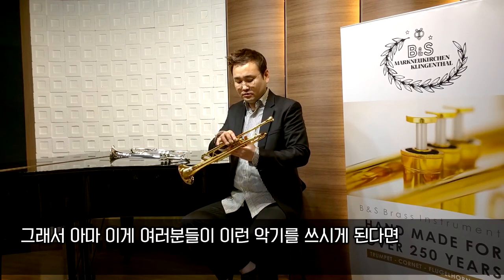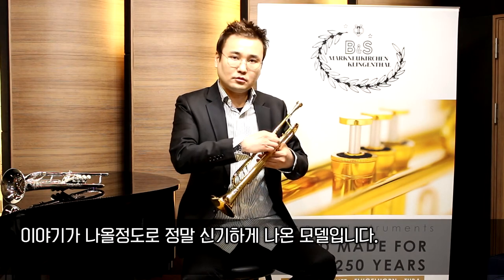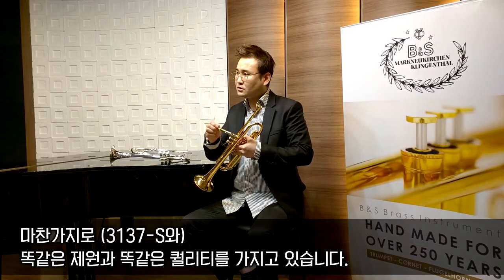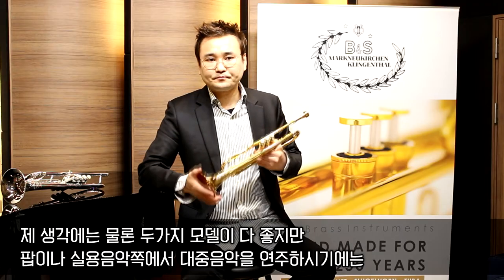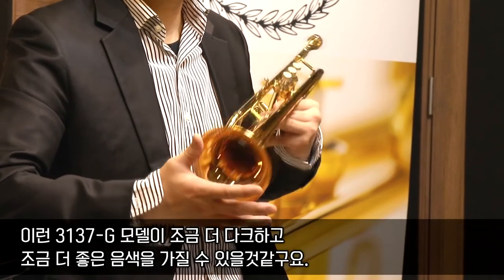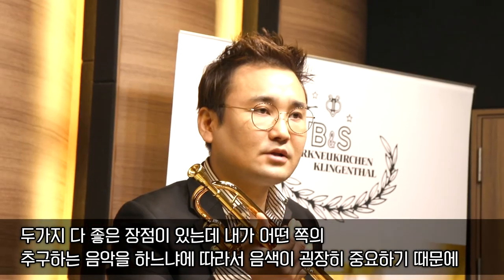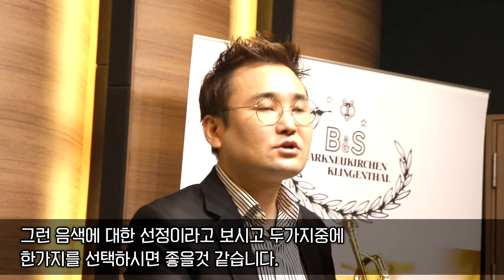이 악기를 쓰시게 된다면 세계 어디를 가더라도 '이 BNS 라인에 이런 모델이 있었습니까?' 라는 얘기가 나올 정도로 정말 신기한 모델입니다. 두 가지 모델 다 좋지만, 팝이나 실용음악, 대중음악 연주에는 37G 모델이 조금 더 다크하고 좋은 음색을 가질 수 있을 것 같고요. 클래시컬하고 앙상블, 합주, 오케스트라 쪽에는 챌린저 3137 실버 모델이 훨씬 더 좋습니다. 내가 추구하는 음악에 따라 음색이 중요하니 두 가지 중 한 가지를 선택하시면 좋을 것 같습니다.